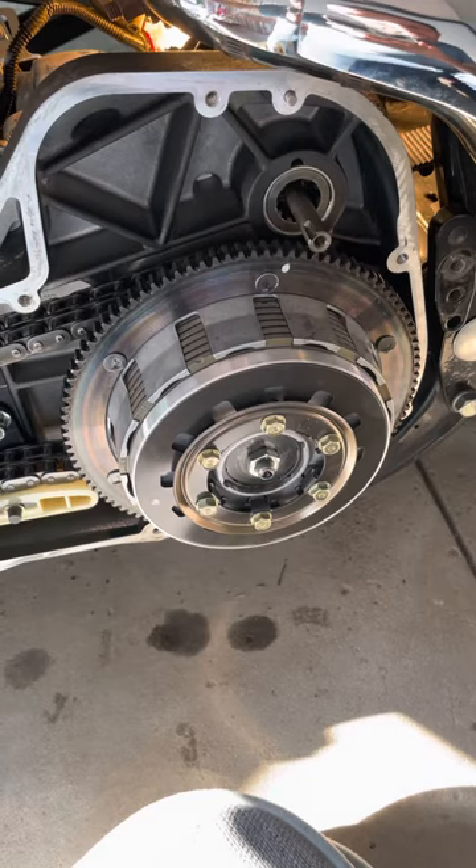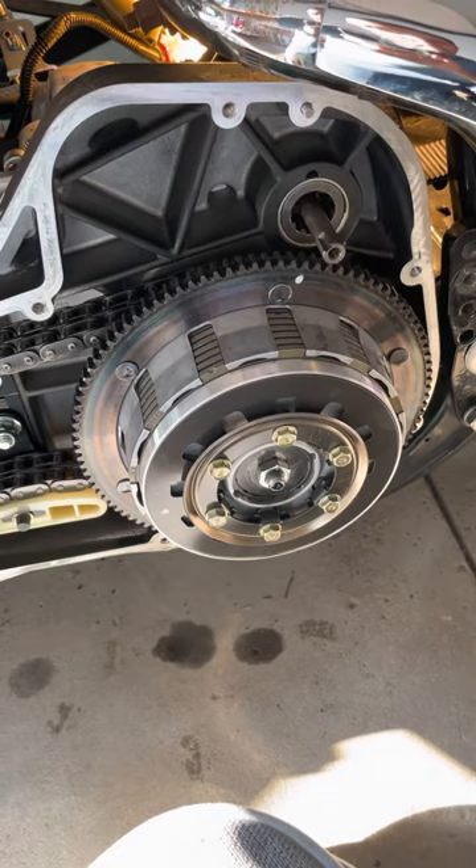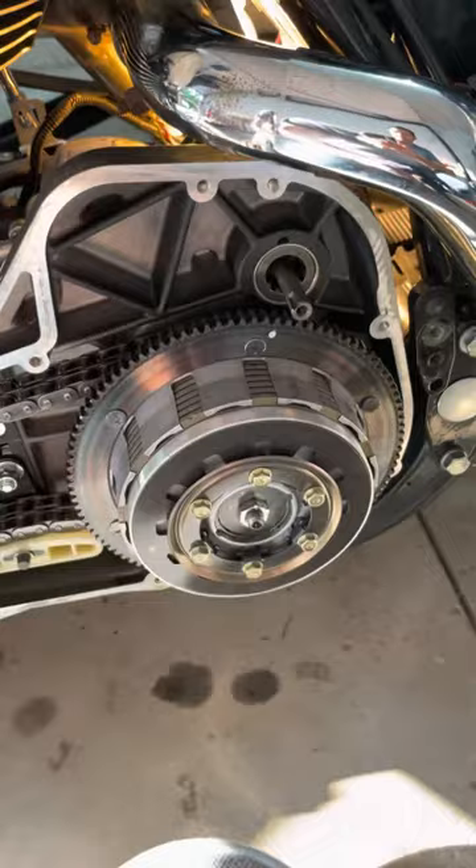But here's a very, very important note — you'll find it asked a lot on the internet. When you're taking your starter out of the inner primary and pulling it out the right-hand side, pay close attention.